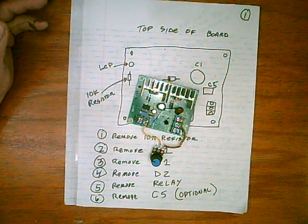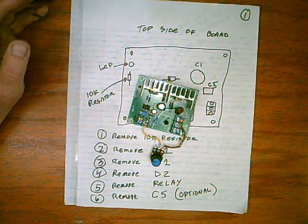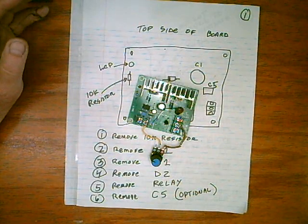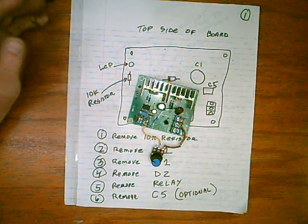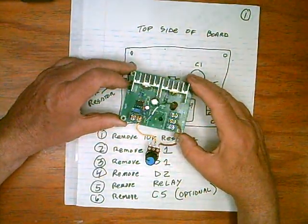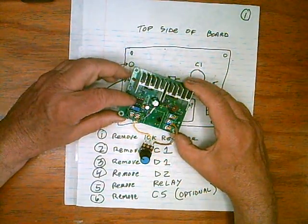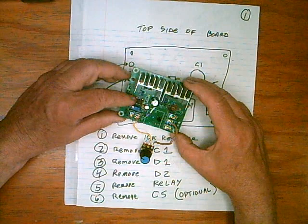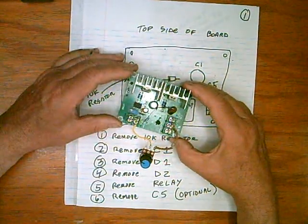You can get it on eBay or similar places. They sell from $6 to $21 each, and most of them are all the same board. There are a few slight different variations, and you've got to make sure there's an integrated circuit right here — it's an 8-pin. You have to get the 8-pin in order to follow these instructions.